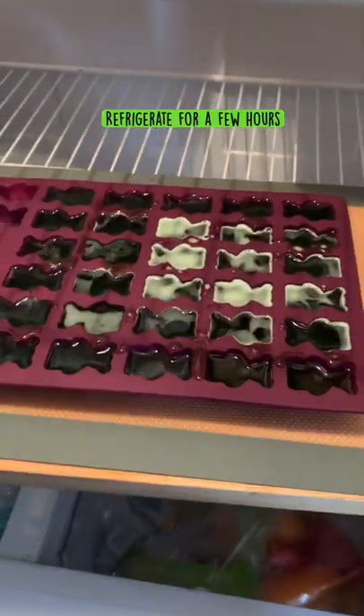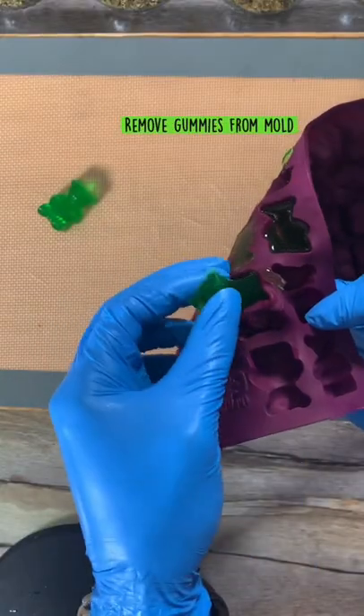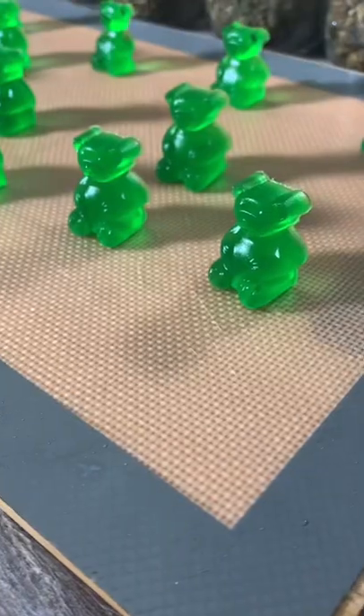Now we're going to let it refrigerate for a couple of hours and then just remove it from your mold and then you're done guys. Enjoy.